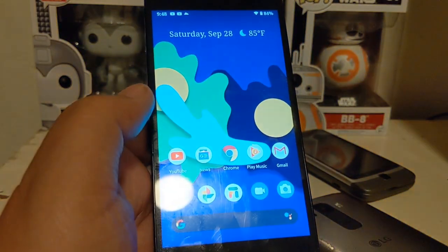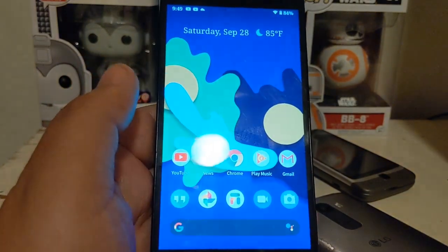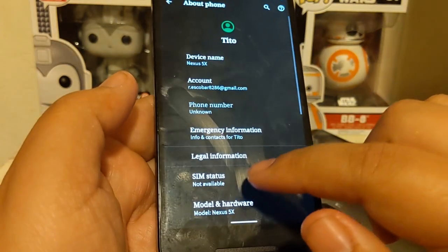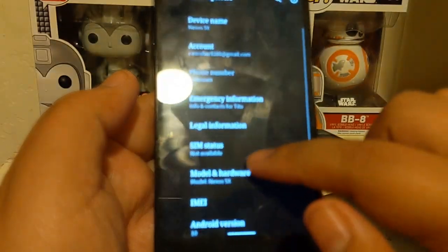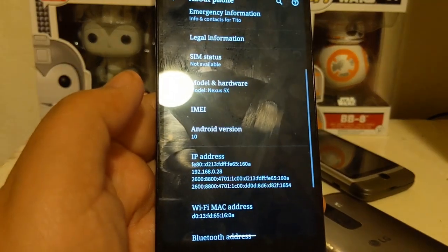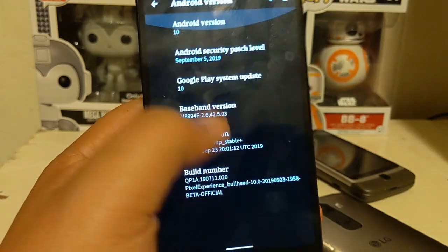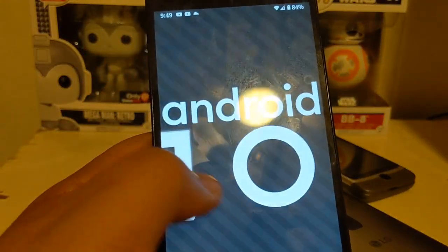I don't have Magisk, root, or anything like that on here. However, games like Pokémon Go will know this is a custom OS and won't let you play. Let me show you this is Android 10 — go to About Device, and you can see the model hardware is the Nexus 5x. Sorry for the shaky camera — Android 10 with a September 5th security patch.